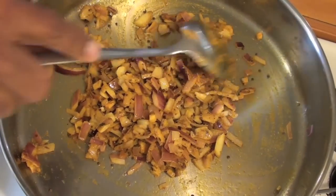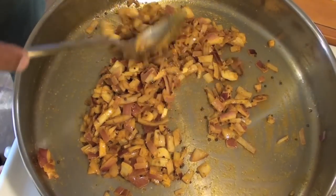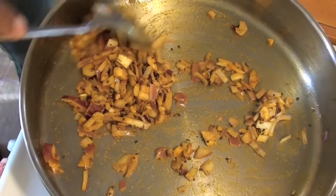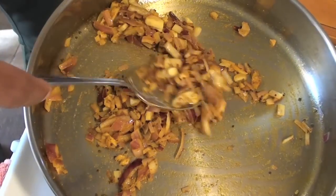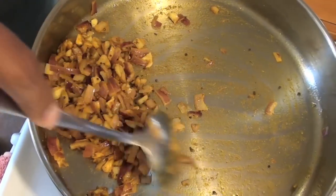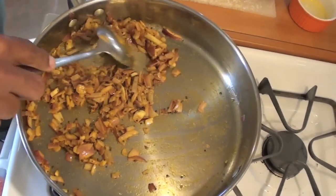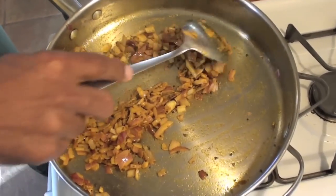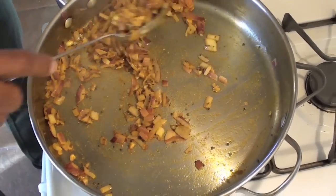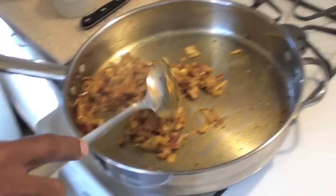I could be adding this tadka to a vegetable dish such as potatoes and peas, carrots and peas, green beans, or zucchini. Or chickpeas or any kind of lentils — pretty much the same thing. You may decide to make things chopped finer, or make a paste out of the garlic. But this pretty much works.